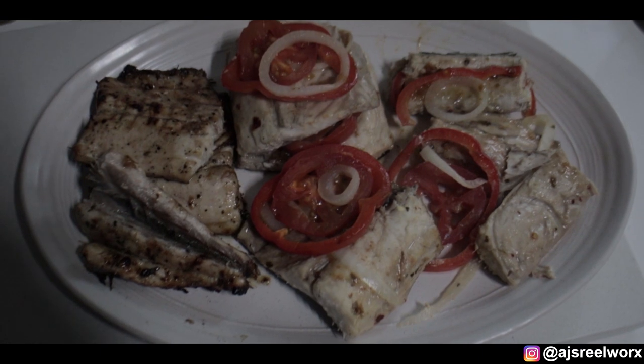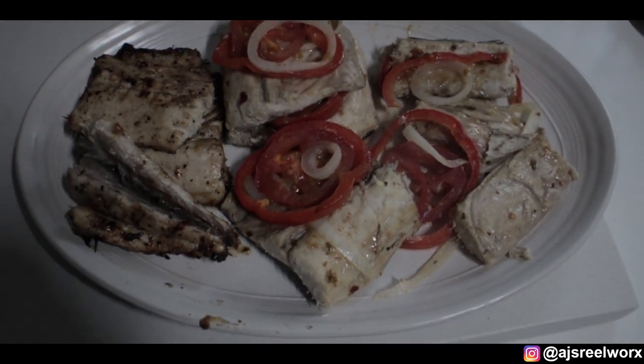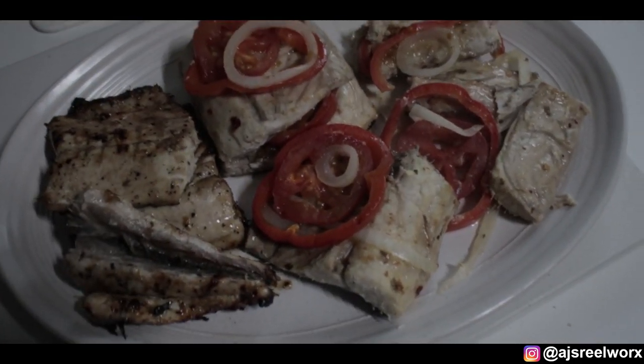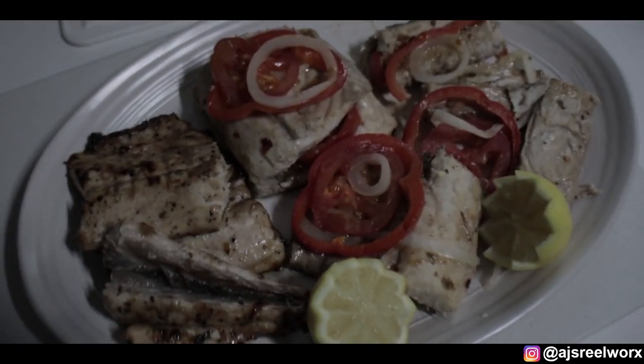I'm going to cut a slice of lemon — you can have a fresh squeeze of lemon on the plate. It will look and taste so good. Can't wait. Some fresh bread with this. We've got the lemon on now and it's time to eat.